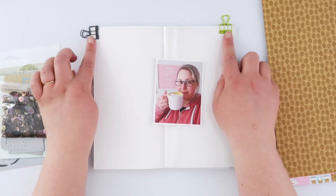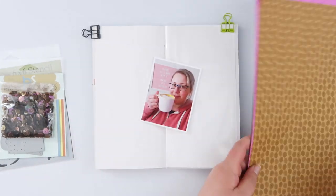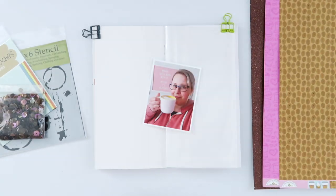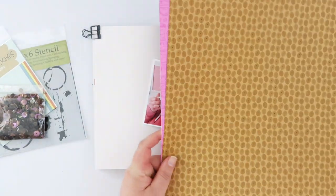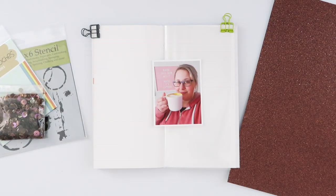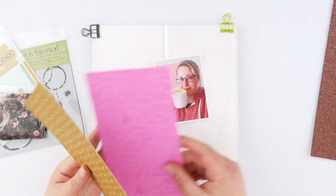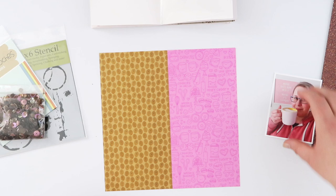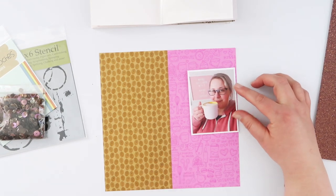Hi guys, time for another page in my coffee-themed notebook. This one is getting pretty big so I have clipped it all together. Today I'm gonna use a few of the bits and pieces that I bought quite a while ago — I showed them as part of a haul for scrapbook.com. If you haven't seen that video, I'll link it up here, but I'm finally getting around to creating the page that I specifically bought all this stuff for.